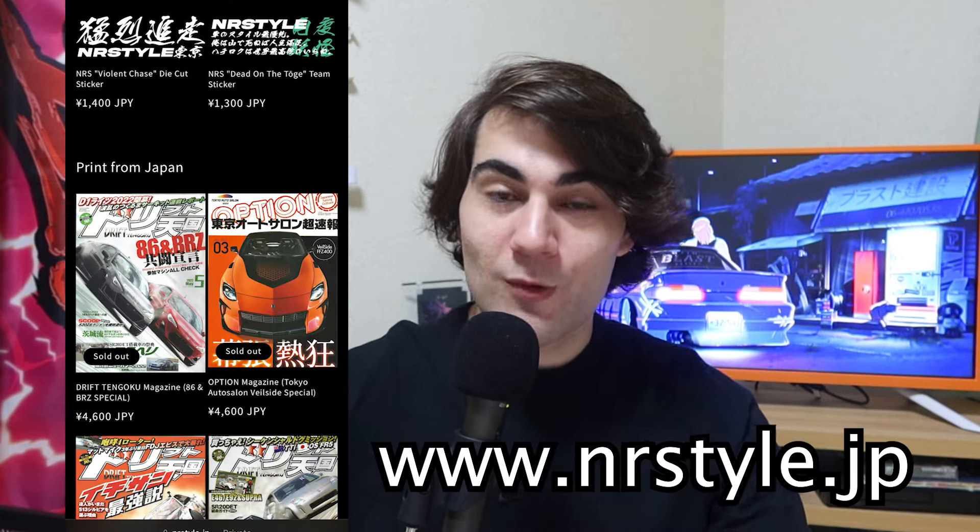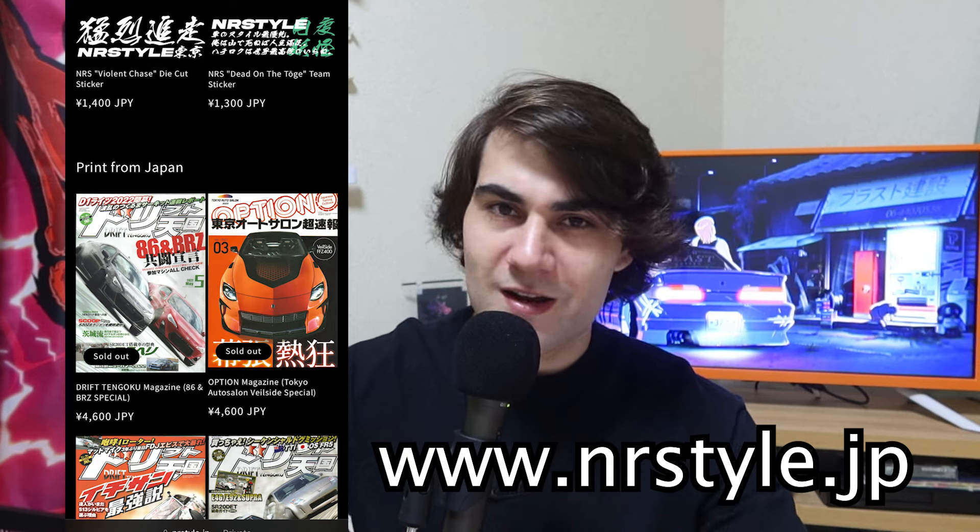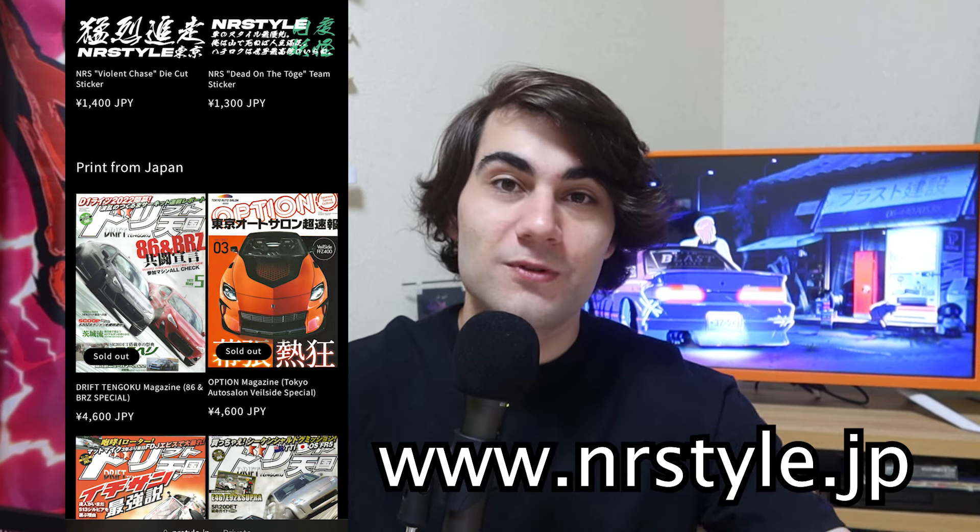If you guys would like some more inspiration for your builds, the best place to look besides my videos is Japan. If you can't get over to Japan, your next best option is GT86-specific tuner magazines. I actually offer them on my website, so if you'd like to get some very rare inspiration for your build and help support the channel, the link will be down below.